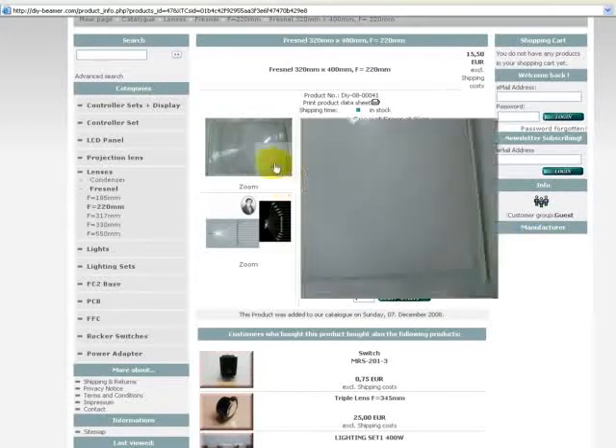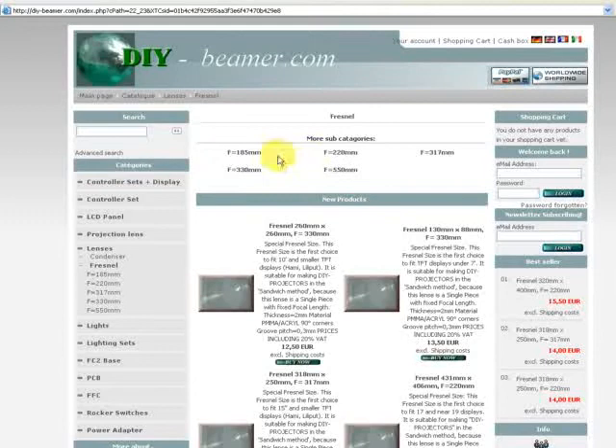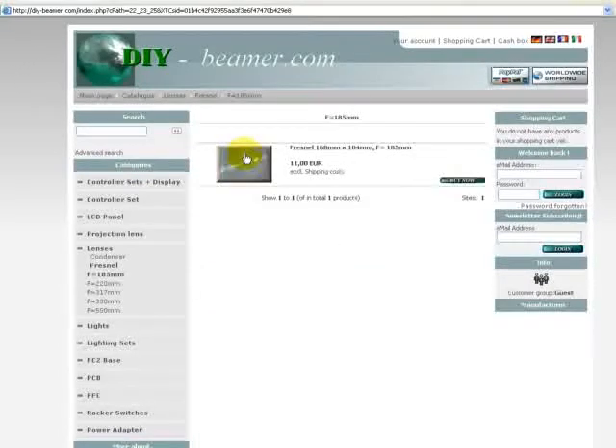When you see the Fresnel group in the shop, we have different sizes and different focal lengths. What do you need? The distance from the light source to your projection lenses determines the focal length. For example, clicking on focal length 185mm shows sizes like 108x68mm up to 104x104mm.